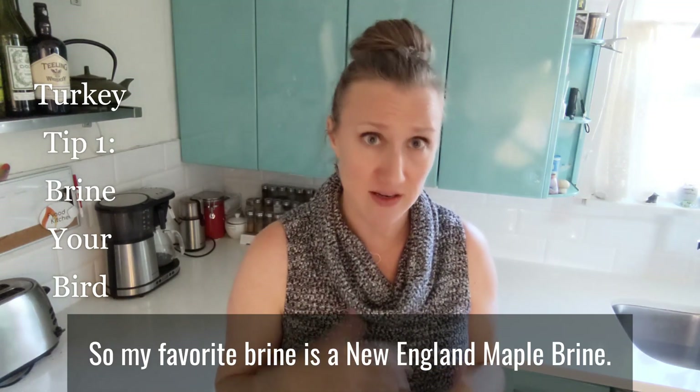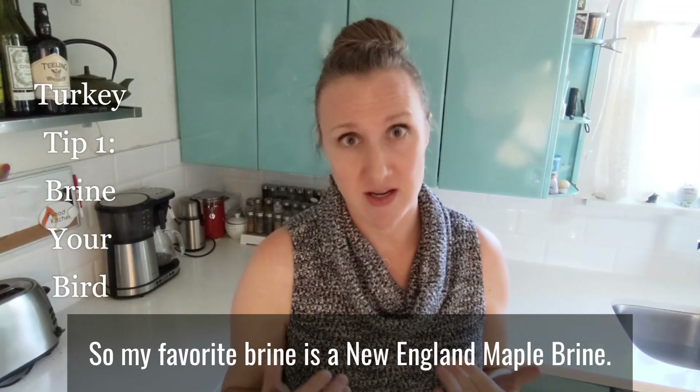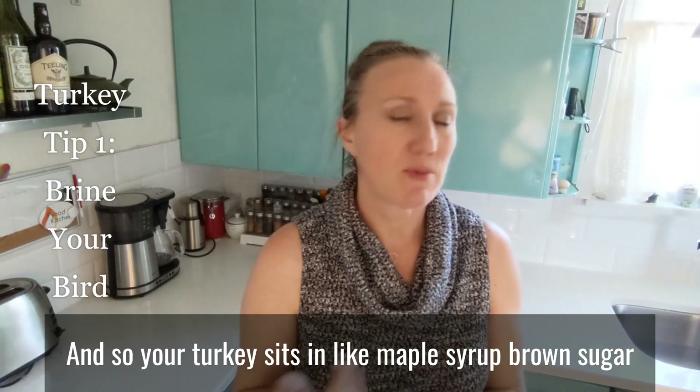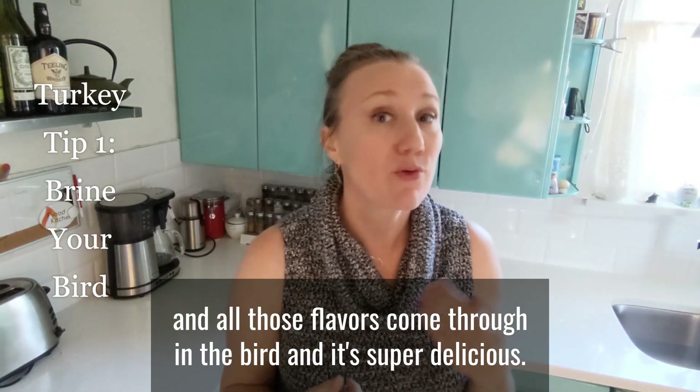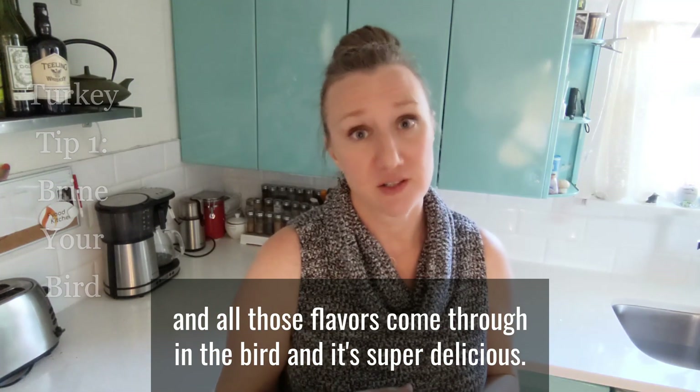My favorite brine is a New England maple brine. Your turkey sits in maple syrup and brown sugar and salty water and a whole bunch of other spices. All those flavors come through in the bird and it's super delicious.